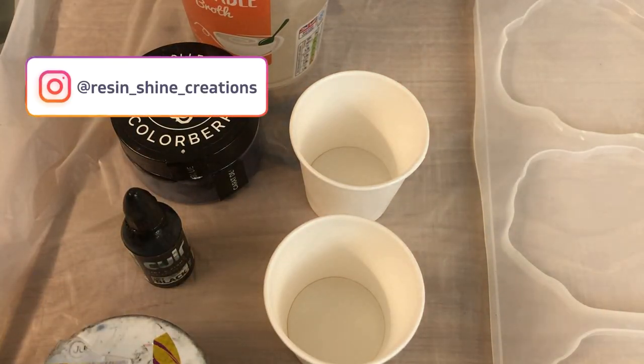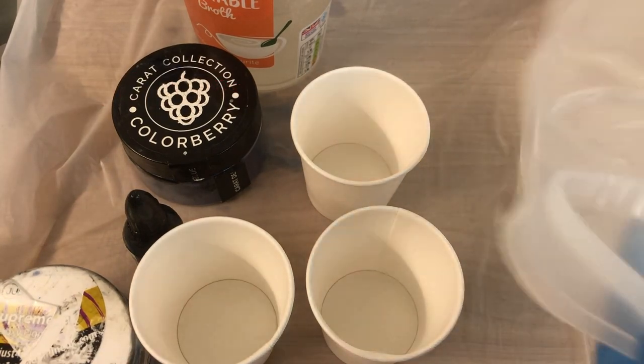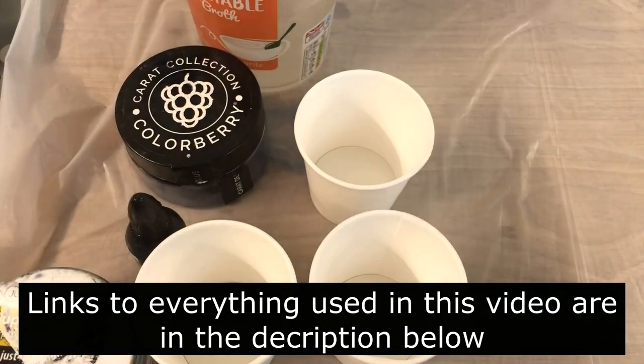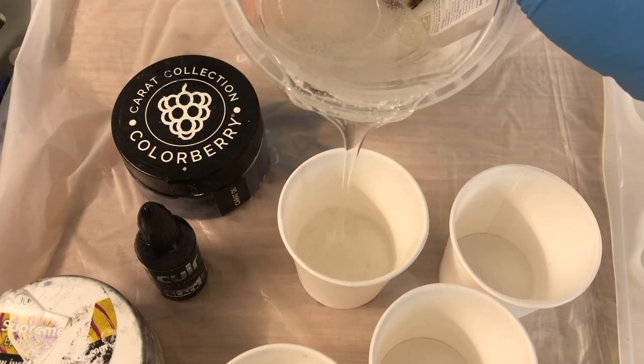Hello my lovelies! This is Lian from ResinShine Creations. Welcome to my channel and I hope you are all doing well. Happy New Year! This is the first video of 2023.